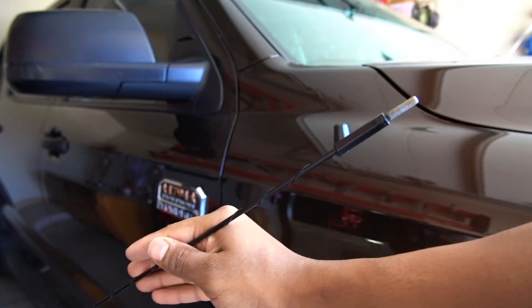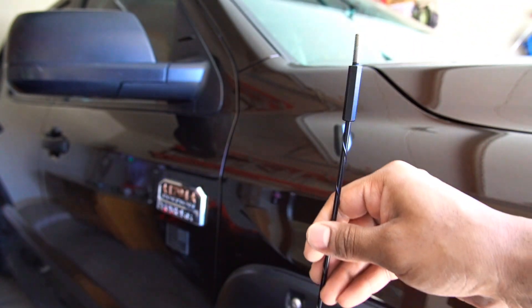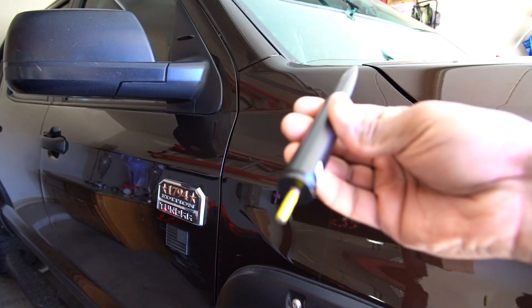It hits everything when you're watching in the car or parking in the garage — it hits the top of the garage every time. So there it is, it's out. Now I'm gonna screw the new one in.